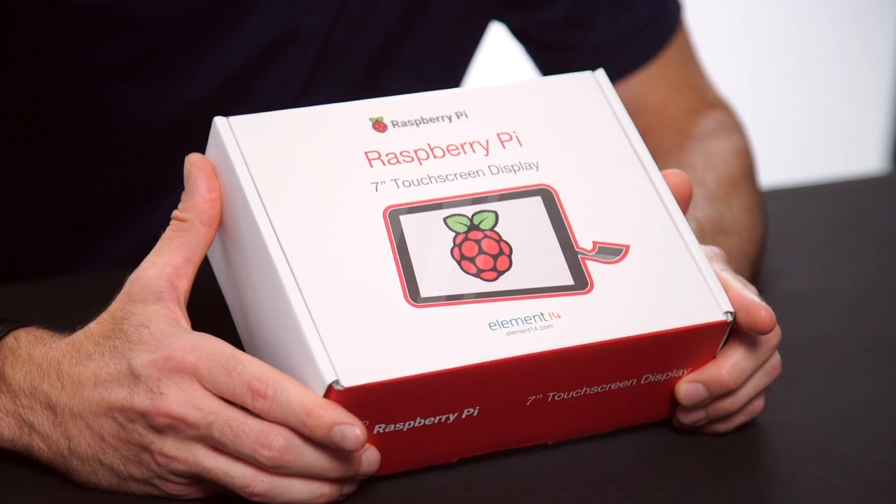It's now available from Element 14, and I've got mine here, so let's look inside the box and check it out.